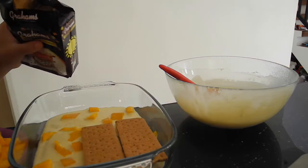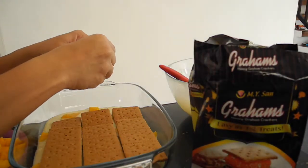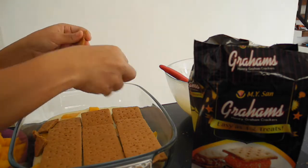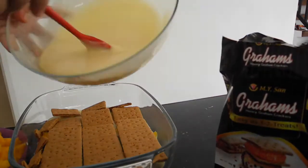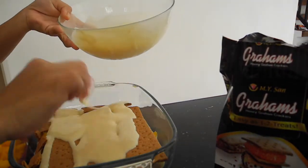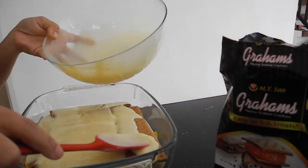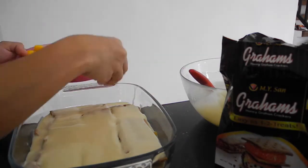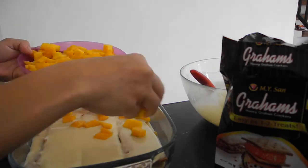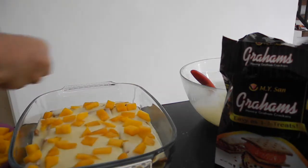Let's move on to our second layer of graham crackers. Make sure everything is flat and covered, filling in between the gaps — be generous. Then for our second filling, make sure all the sides are covered as well. And then it goes with our mangoes — the more mangoes, the happier it would be!